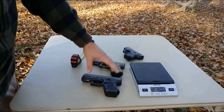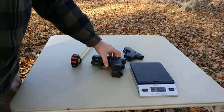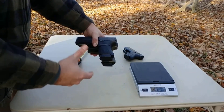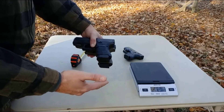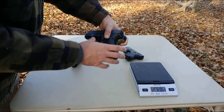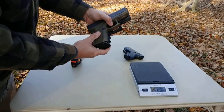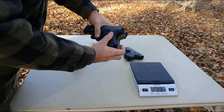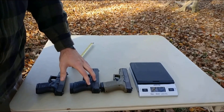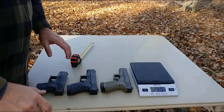I brought the 26 out here because I hear a lot of guys comparing the 30 to the 26, but that's not really a great comparison. The 30 actually compares to the 19 more in overall dimensions. If you have a 19, this can give you a good basis for what you're looking at. The overall length is very similar — the 30 is just a hair shorter. The 30 is an eighth of an inch wider, and the 19 is just ever so slightly longer with the magazine and mag well.